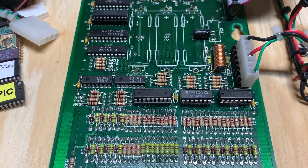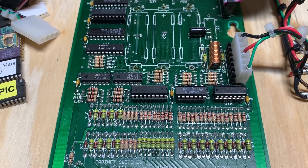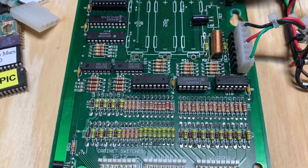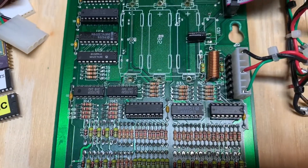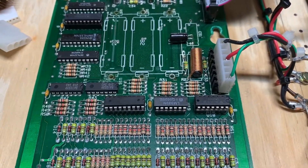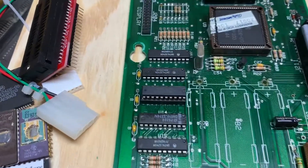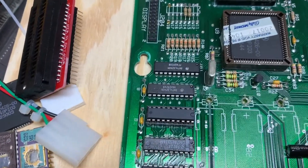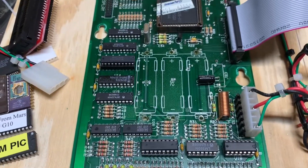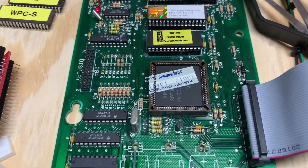I usually socket it for MPUs just to make them more maintainable, just like Williams did with the introduction of the WPC-S MPU — U20 is socketed on that MPU and the WPC-95. I removed the LM339s and tested them; they tested fine. I went up to U13, removed it, and it tested fine. I replaced them with known good chips anyway just for testing, and what it boiled down to was a loose connection at the ASIC.